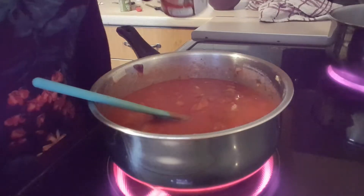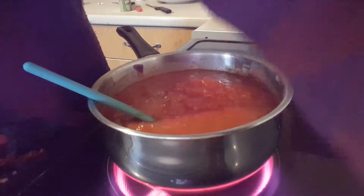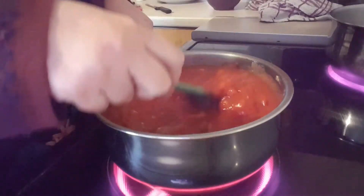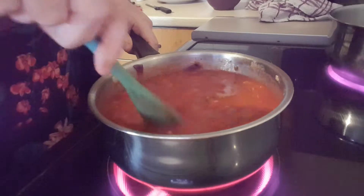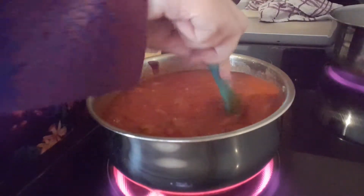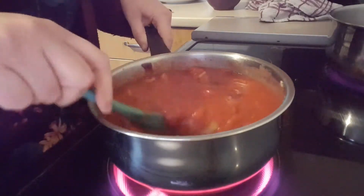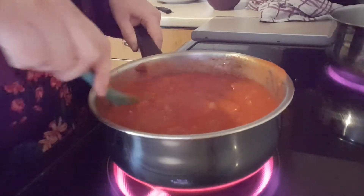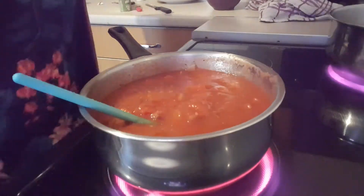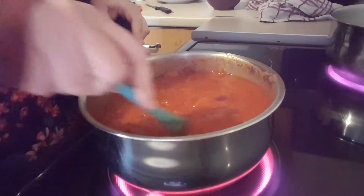Actually, I am going to add another tin of chopped tomatoes to that. I'm just going to leave that for now, bring it to the boil, and then I'll add the rest of my veg.